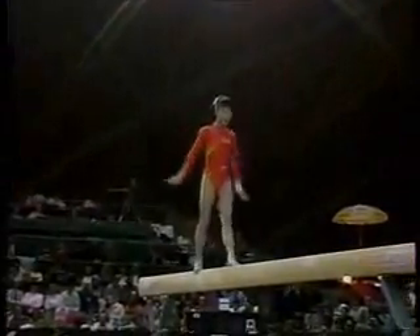One arm back handspring to lay out, step out. Full twisting back handspring. Swing down. That is amazing.